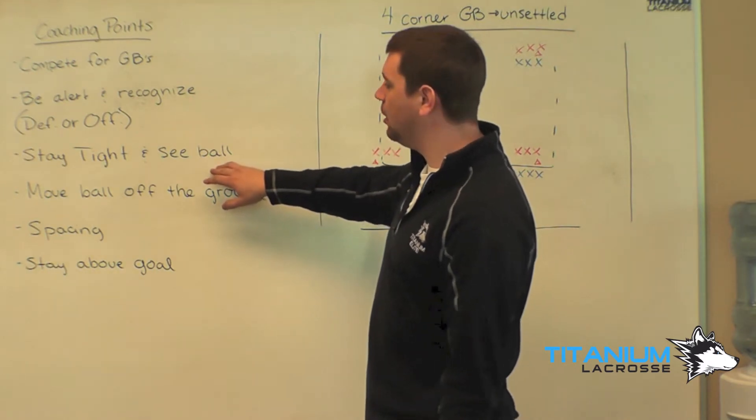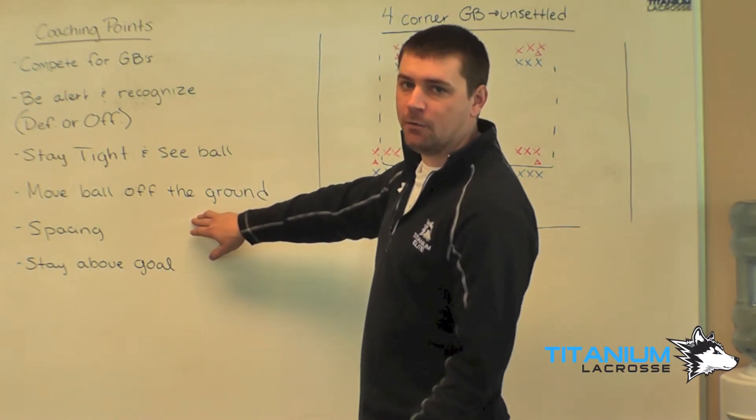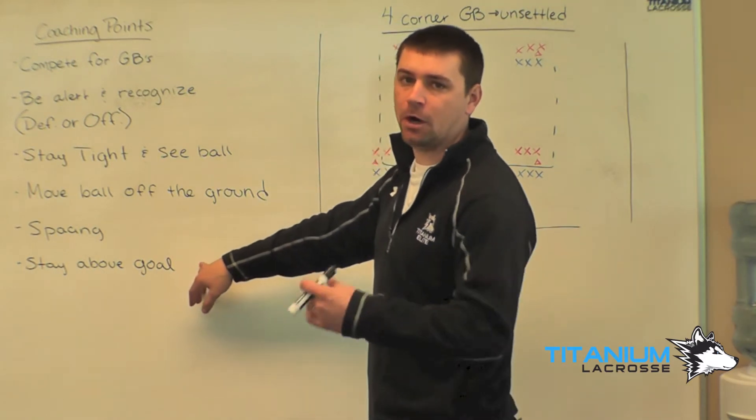Defensively, we want to stay tight and see the ball. If we get the ball, we're going to move it off the ground quick, right away. We want to get it up and out of our stick to create some unsettled. We want to maintain our spacing and we want to stay above the goal — we don't want to get caught behind the goal.